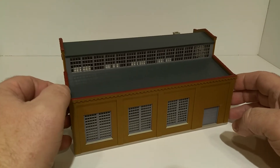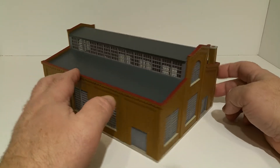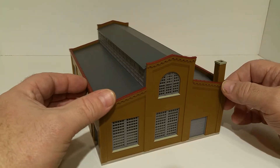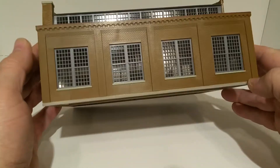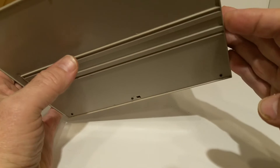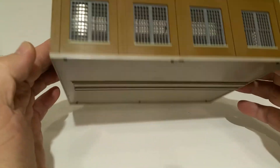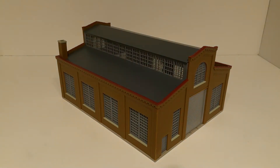I don't believe this one comes lit, but it wouldn't be hard to do. Very nice structure — definitely going to need some weathering at some point. It's fully constructed. You've got loading doors on two of the sides, windows only on one side. Looking at the underside, you have to unscrew it, but I think you can actually change that door or model it in the up position. That's your Dayton Machine Company, Walthers Cornerstone built-up.